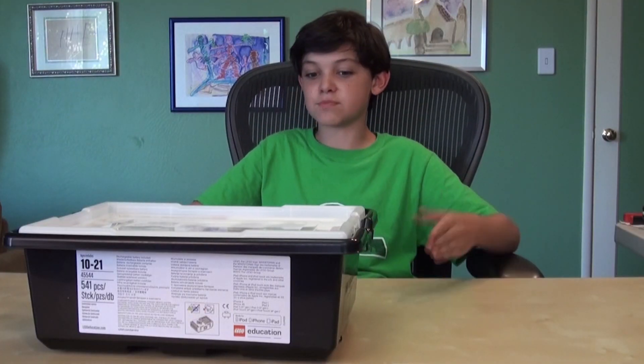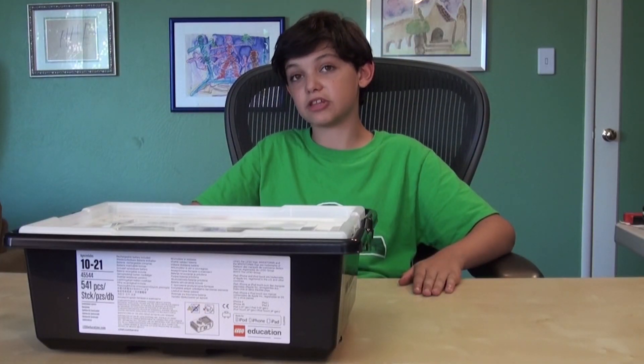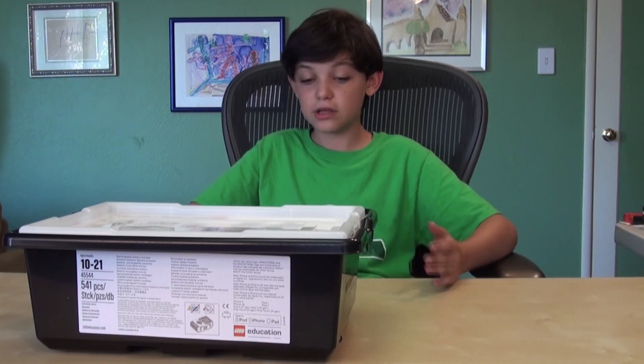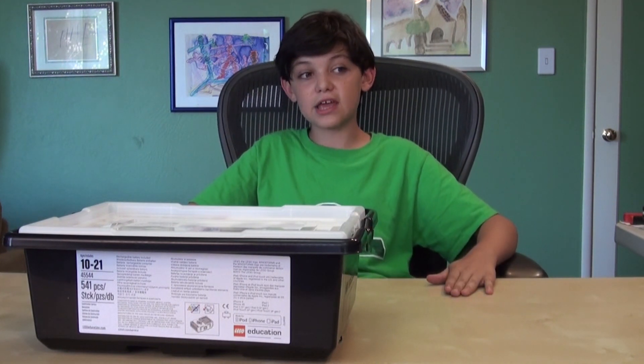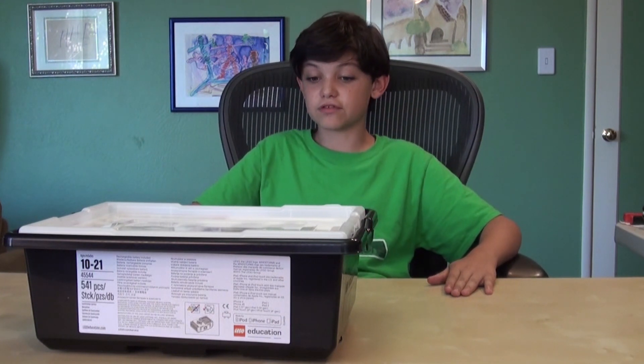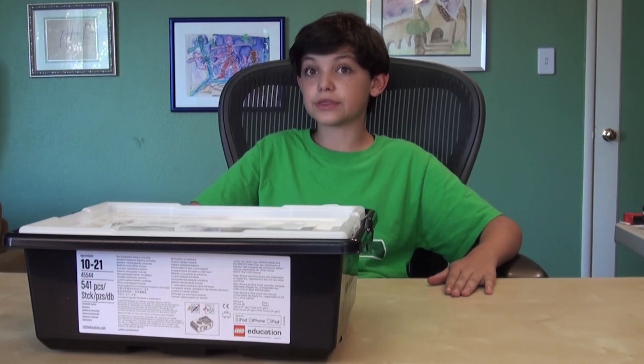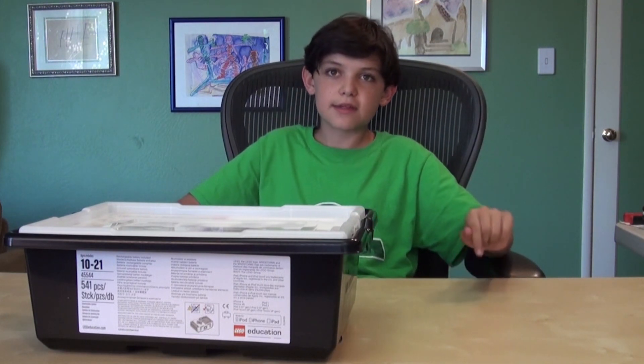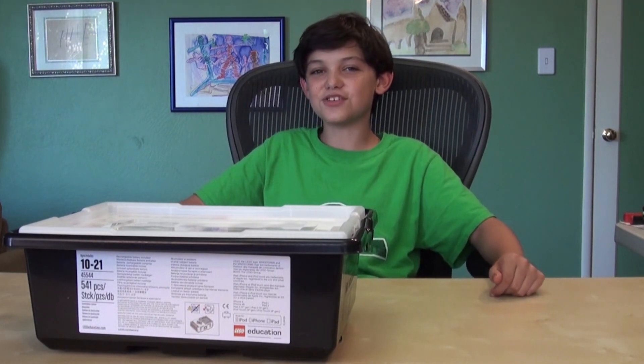So every week — every Tuesday specifically — we will be having a video where I teach you how to do some stuff with the kit. It'll be good to learn how to use the kit because we will be having these at the Coaster Den Makerspace if we get the money. So please donate on Indiegogo — a link will be in the description. Subscribe, like, and I will see you next time.